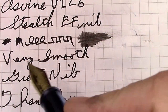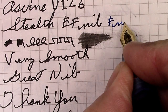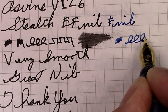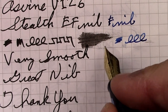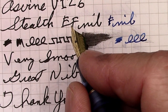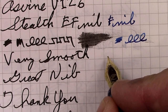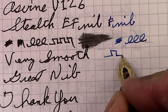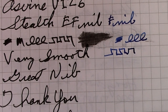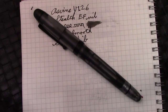I have a fine nib in the blue pen, so let's see how that compares. It is definitely a wider line. I'd say they're running on a generous side, but certainly the fine nib is wider than the extra fine, and the medium is wider than the fine, which is what you want in a pen. This is also extremely smooth, like the extra fine is. Asvine has been very consistent in delivering excellent nibs.